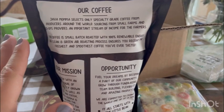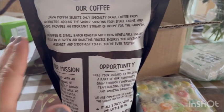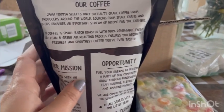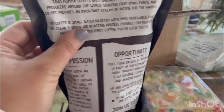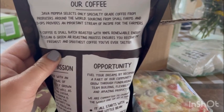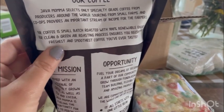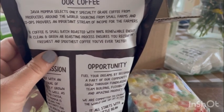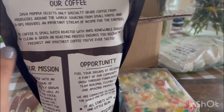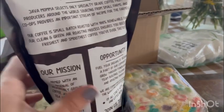Sourcing from small farms and co-ops provides important streams of income for the farmers. Their coffee is small batch roasted with 100% renewable energy. The clean and green air roasted process ensures you receive the freshest and smoothest coffee you've ever tasted.